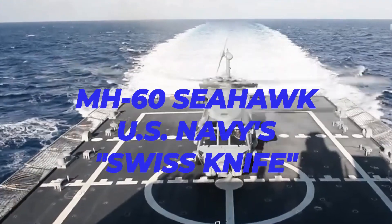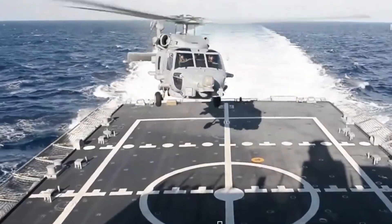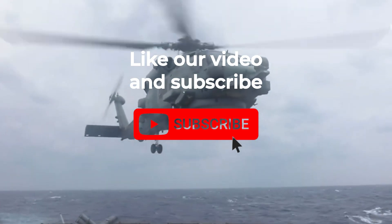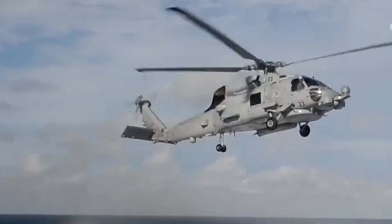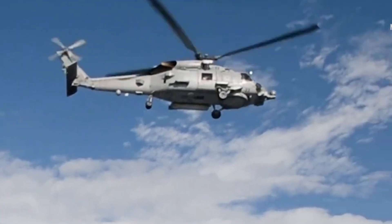The MH-60 Seahawk — the U.S. Navy's Swiss knife — is based on the U.S. Army's UH-60 Black Hawk. The Sikorsky SH-60/MH-60 Seahawk, also known as Seahawk, is a multi-mission, twin-turboshaft-engine helicopter operated by the U.S. Navy.